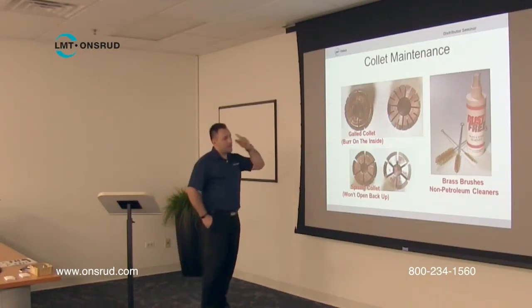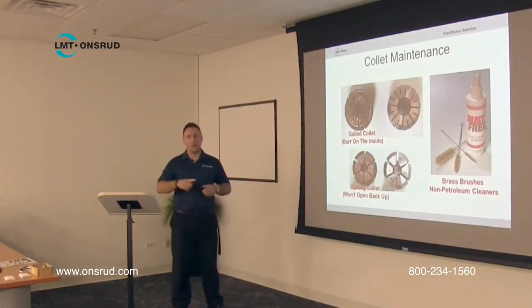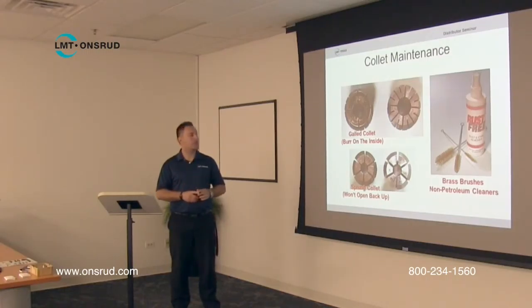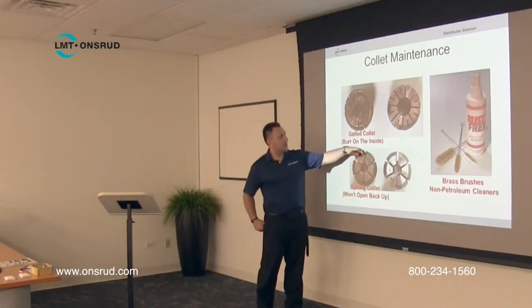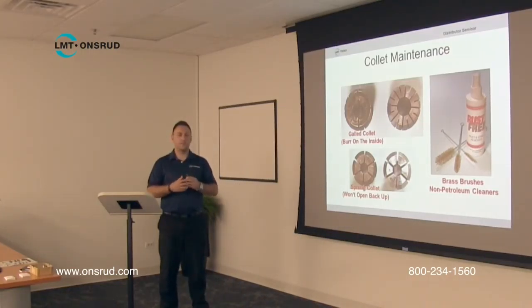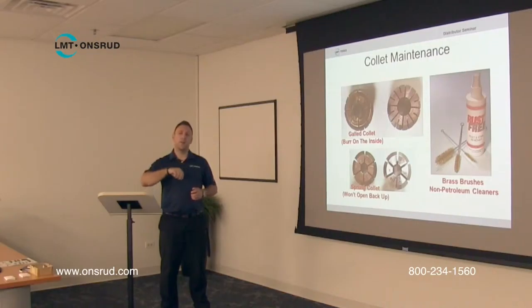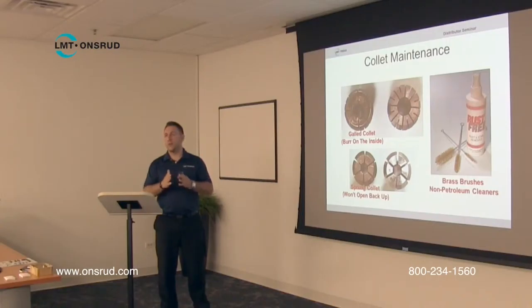As far as the collets — here's the rust remover and here are the brushes. When looking at the collets, run your finger along the face and the back side to make sure there are no burrs or deformation. You can look at all the different slits in a collet and make sure they're roughly the same size. If you see a collet being deformed in any way that you can visibly see, that collet should be replaced. A good way to check is to take the shank side of the tool and slide it in from front to back — if it goes in easy one way but not the other, the collet is deformed.